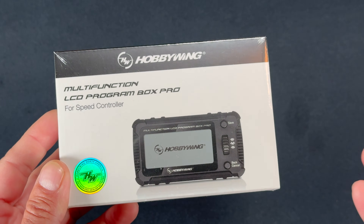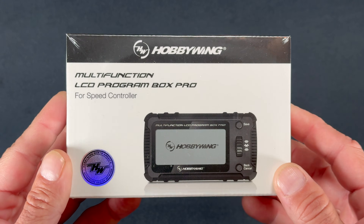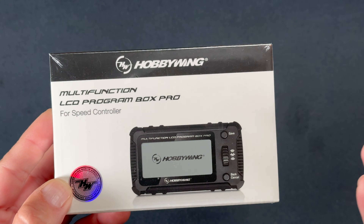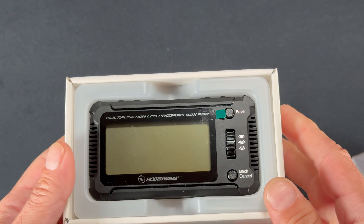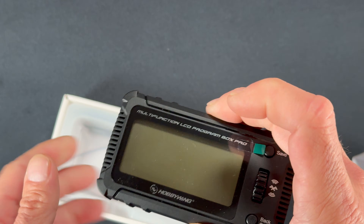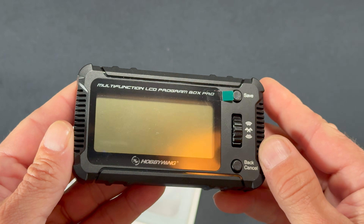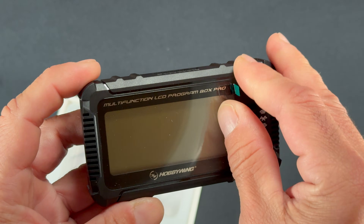Welcome back to the Nerd Bench! I've got a brand new Multi-Function LCD Program Box Pro. We're gonna pop it open and take a look — there we have it. We're going to peel the screen protector off, which I always call the Multi-Function LCD Program Box G3.